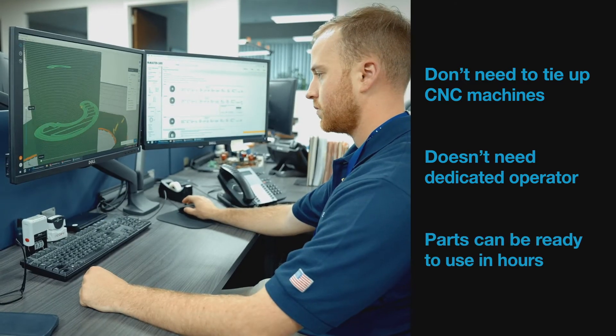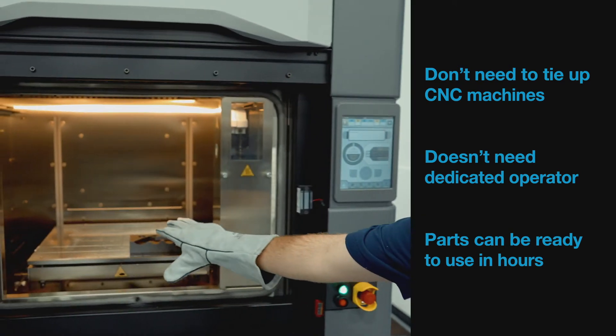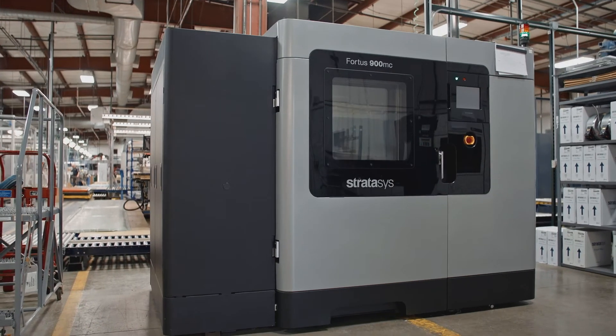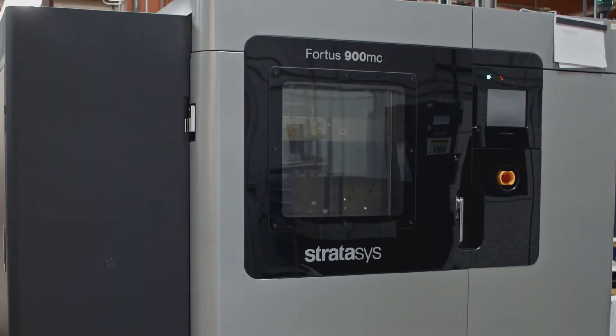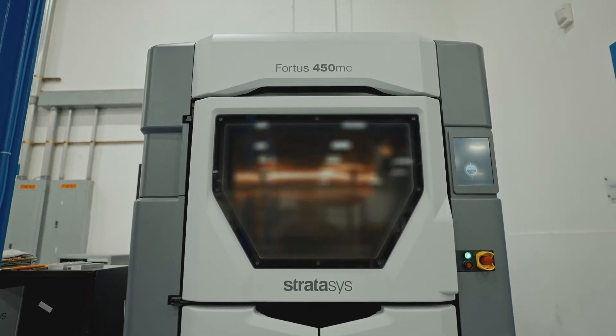After a design is sent to the printer, the job can be run, completed overnight, and ready to use the next morning. From an ROI perspective, we've had customers tell us that the cost of the printer was justified by the savings achieved using 3D printed soft jaws alone.